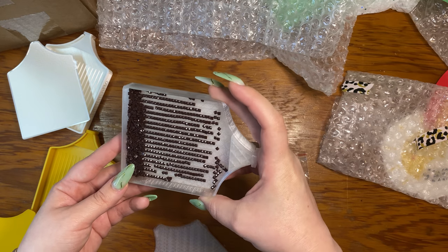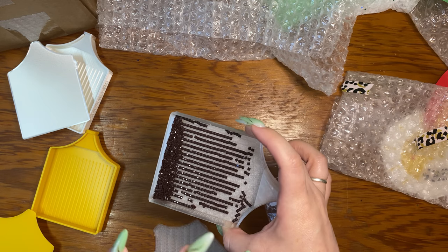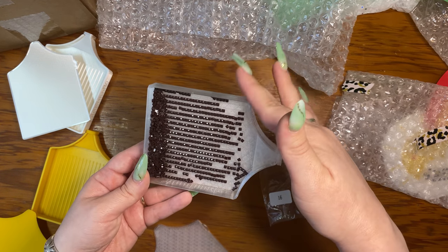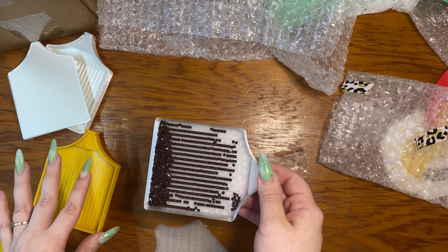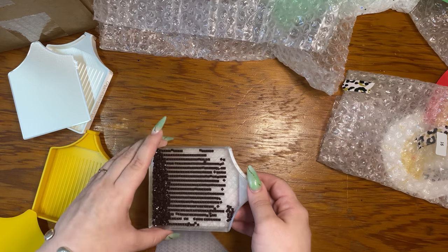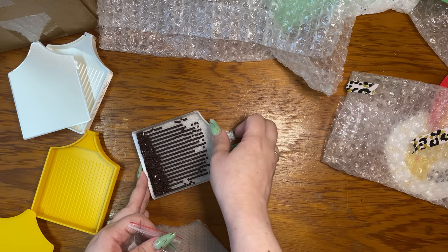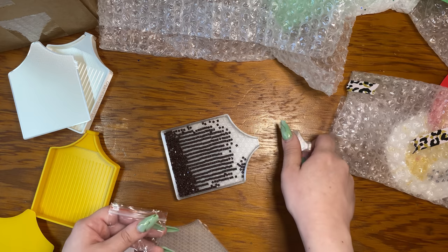Look at how beautifully they line up! And these even work really great for acrylic drills, which do not line up very easily with other trays. I have to say, the reason I bought the large trays in the beginning is because I thought the small trays were fairly small — but really, these are a lot bigger than you're thinking. If you're not sure, I'd say go with the half size and see if you like it first.